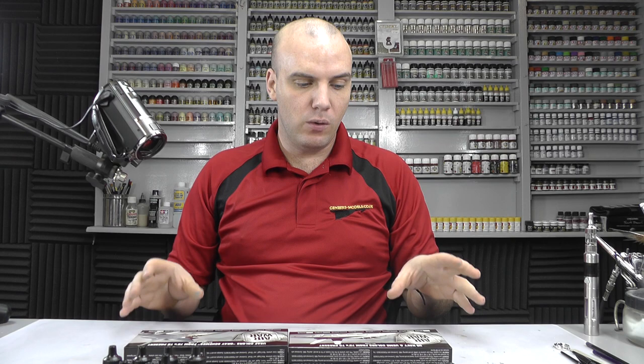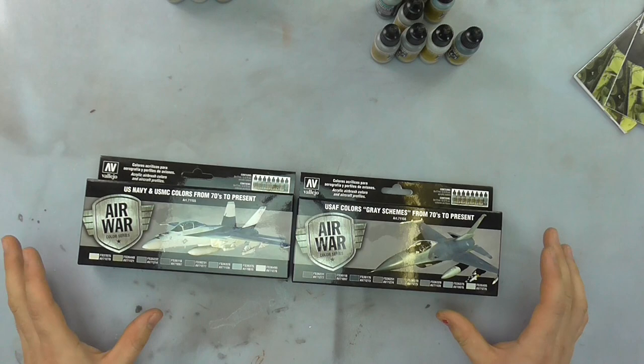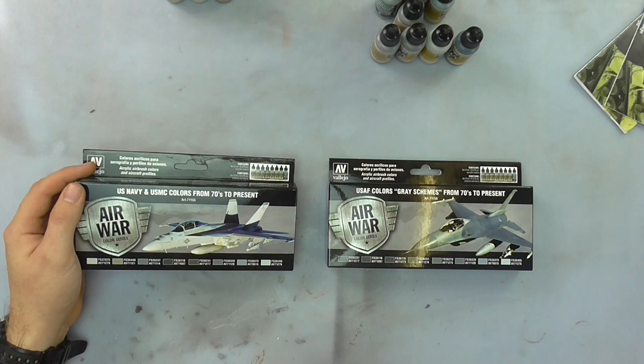Hello there, welcome to Genesis Models. My name is Bobby Waldron and in this video we're going to be taking a look at Vallejo's new Air War range. They've released these two nice new boxes which basically fill in the gaps for the US Navy and US Marine Corps colours from the 70s to present.